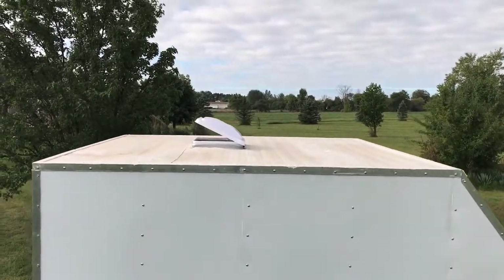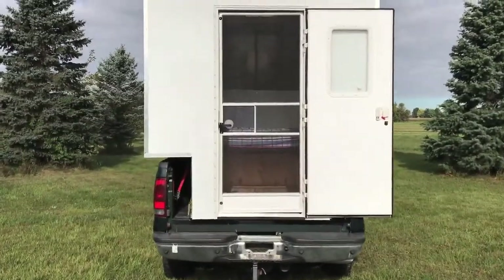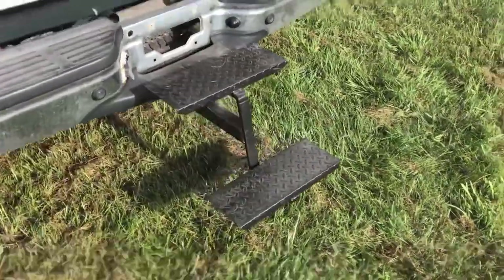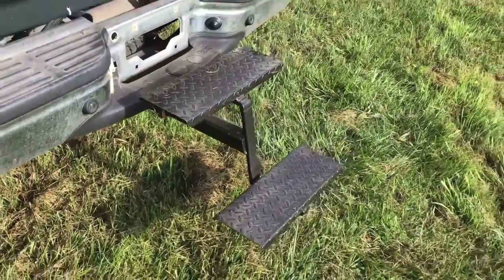So, what is this truck camper like? Let's take a look inside. I used an RV door so I can keep the door open and still have the screen, something handy for warm weather like Oshkosh. I built a step but wasn't happy with it, so I bought this two-step device that goes into the trailer hitch receiver.